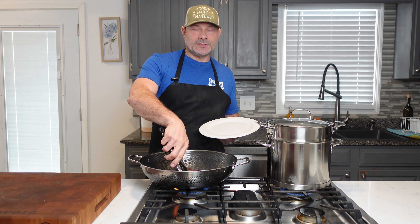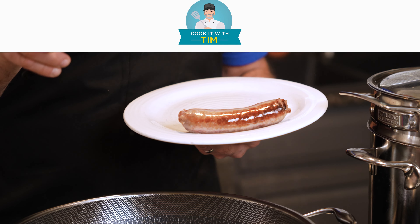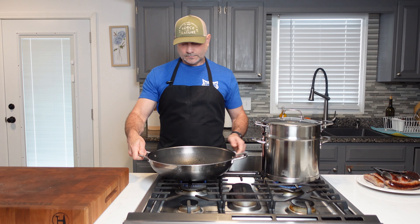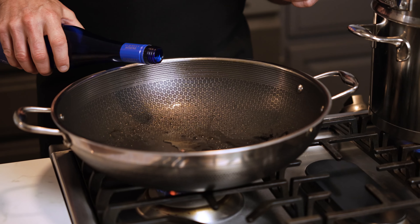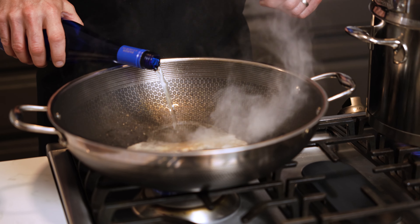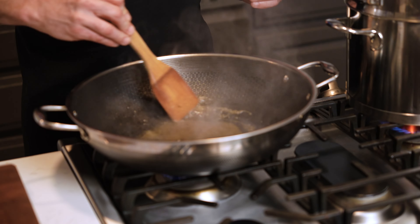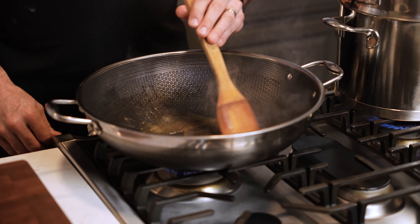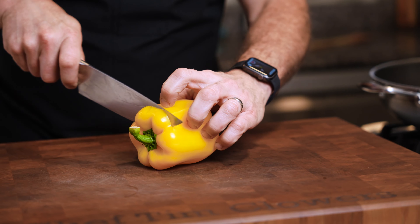We're three to four minutes in cooking the sausage and we're simply just gonna remove it because it's got a nice golden brown crust on each side — that's kind of what we're looking for. Lower the heat and I'm gonna add just a little bit of white wine. I don't want to waste any of those flavors that the sausage provided, so we're just gonna keep this on a low heat. Now we're gonna go chop our onions and peppers.